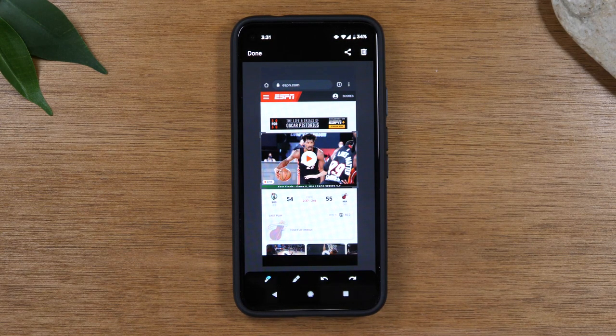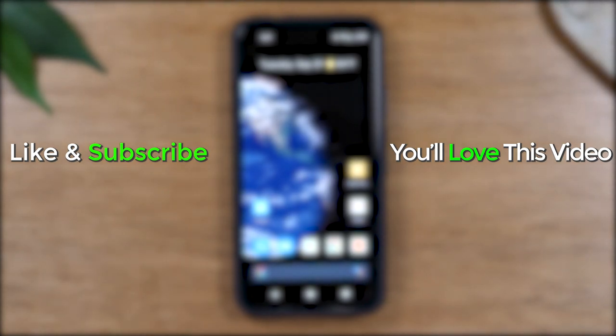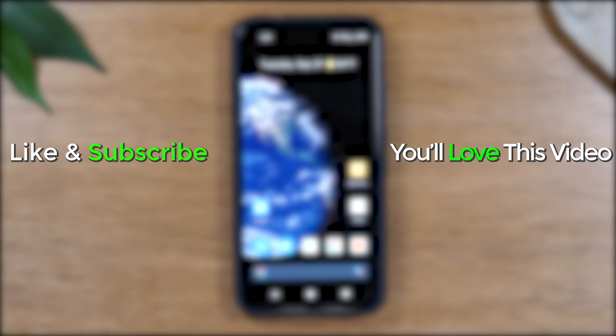So that is the new process. Hope you guys found this helpful. Make sure you like, favorite, and share. If it was helpful, hit that subscribe button and stay tuned for more videos. Take care, and as always, have a good one.